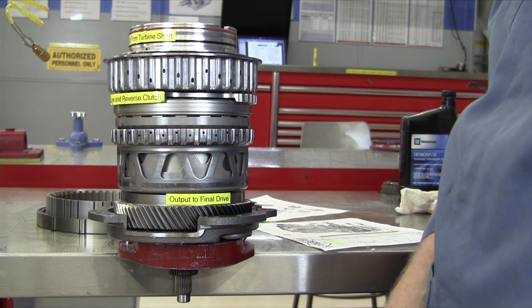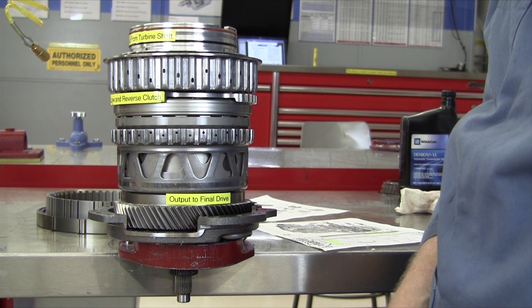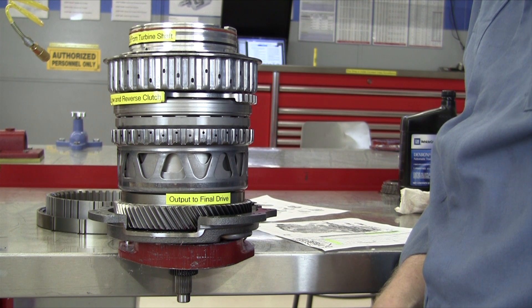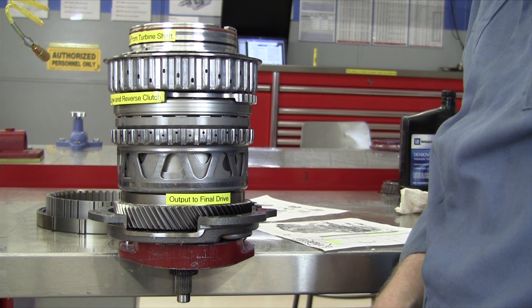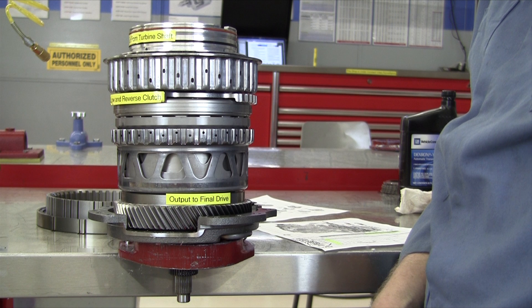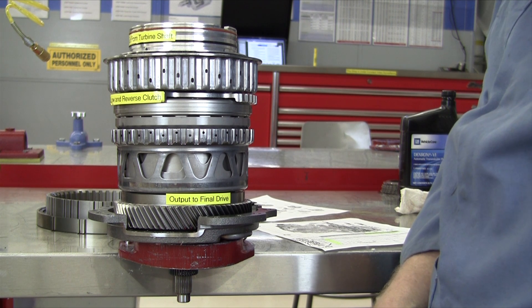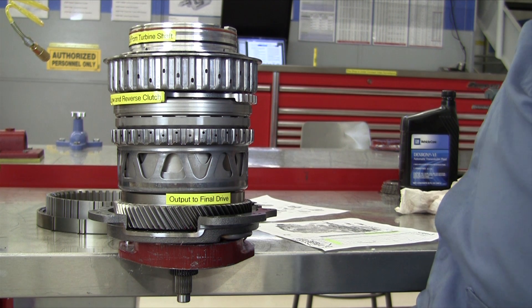This has been a demonstration of the power flow through a Hydra-Matic — which is General Motors' — 6T70 front-wheel drive transaxle, used in 2007 and above select General Motors front-wheel drive passenger cars.